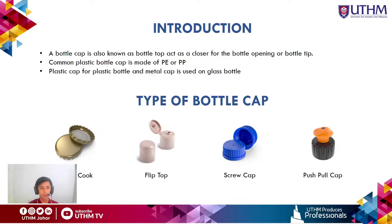The types of bottle caps found on the market include the crown cork, the flip top, the screw cap, and the push-pull cap. Our main focus in this study is the push-pull cap.